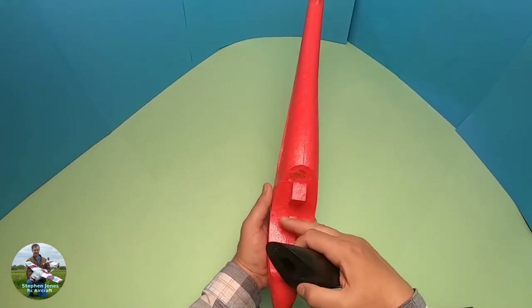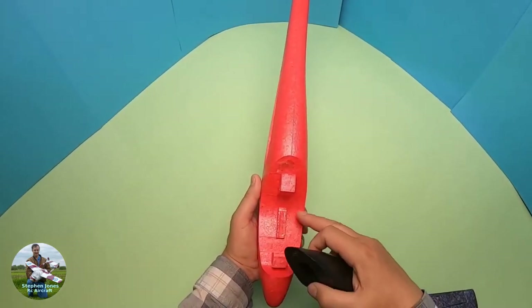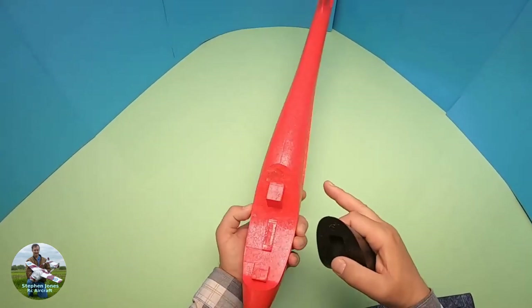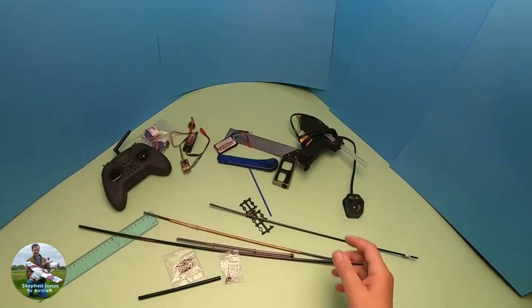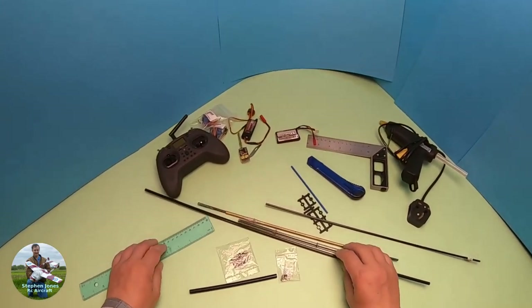The first thing to start with will be the fuselage, because that's where the cutting out is going to be and where the radio gear is going to go. I'm just going to make some cutouts now — widen that for the receiver, make a small cutout to accept the battery, and cut out for the servos.